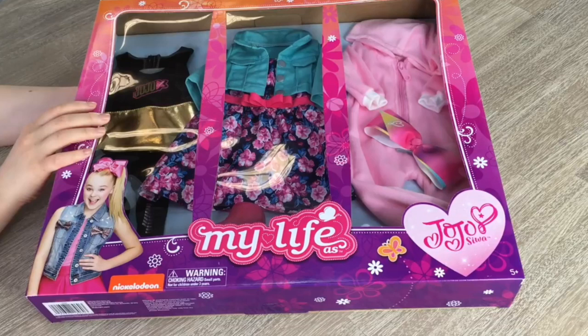Hey guys! Today I'm going to be opening and reviewing some Jojo Siwa My Life As outfits and accessories for 18-inch dolls. This video is a shopper's gift guide so shoppers can determine whether or not they'd like to purchase these products.